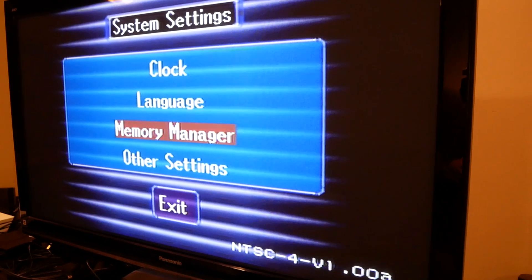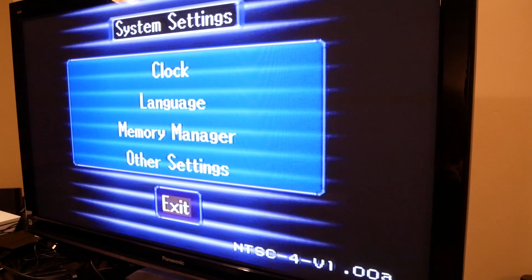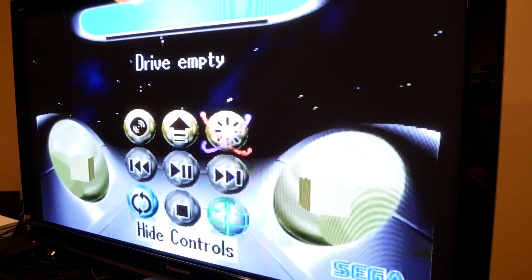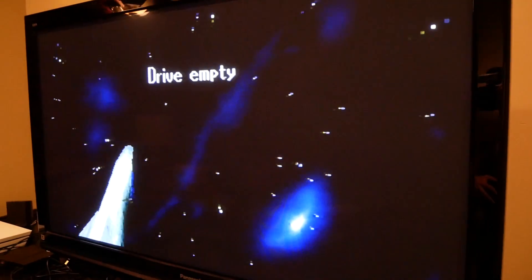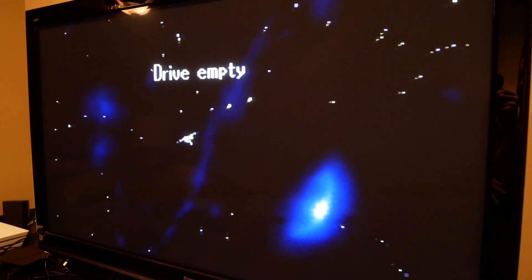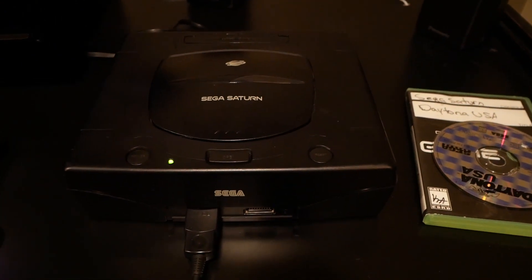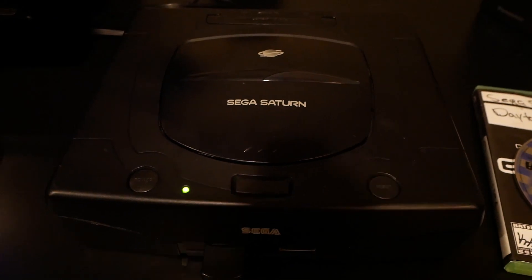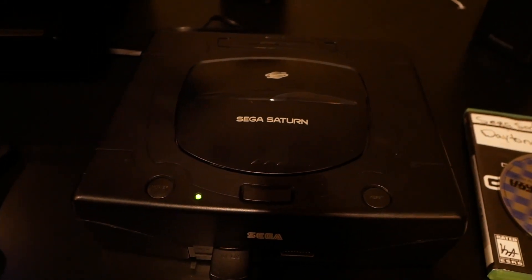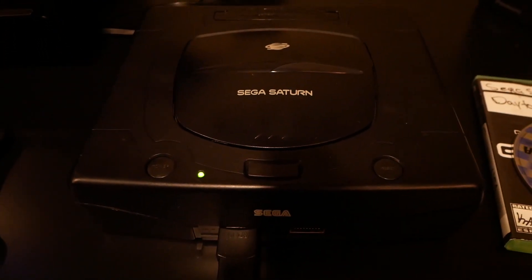I'm pretty impressed by this thing so far. Got some cool features, cool menu, lots of different settings you can enable — pretty advanced for 1995. And then the best part is when you hide the controls and a random spaceship starts flying through. All right guys, so that's about it — now you know what happens when you play a Sega Saturn in 2017. It plays pretty normally but it's got some cool features. If you like this video make sure to leave a thumbs up and subscribe. Thanks for watching and hope you guys have a great day.